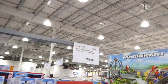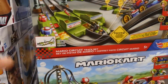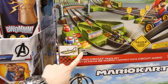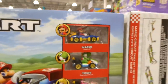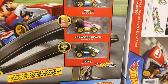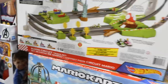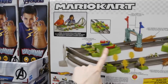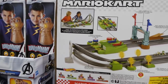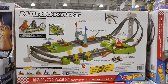The Hot Wheels Mario Kart Mario Circuit Racetrack is $100 and can be played with one or two players. It has power boost for non-stop racing and comes with four racers: Mario, Yoshi, Princess Peach, and Luigi. It's for ages 5 plus and is quite large — first to complete six laps wins. You really can race Mario Kart in real life.